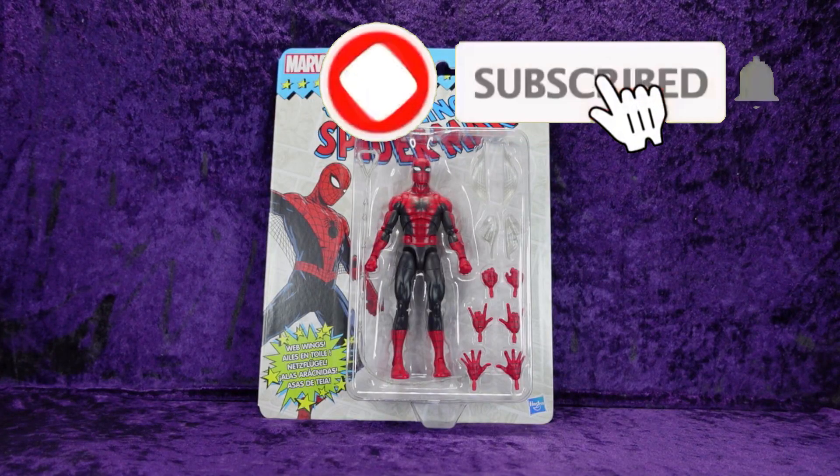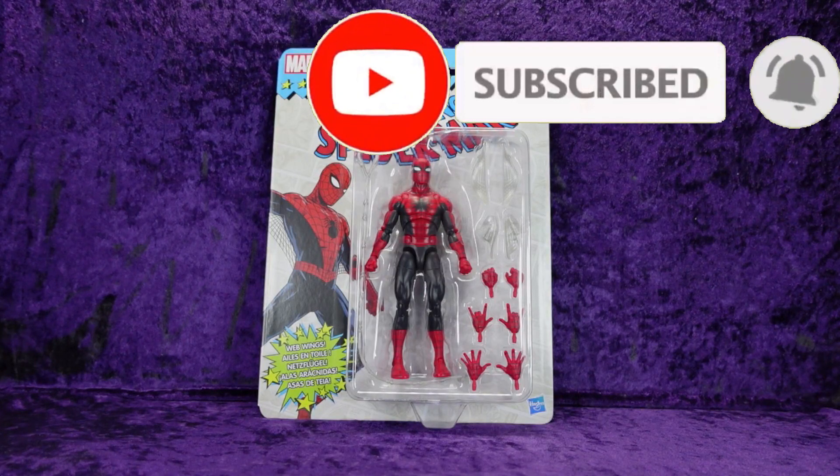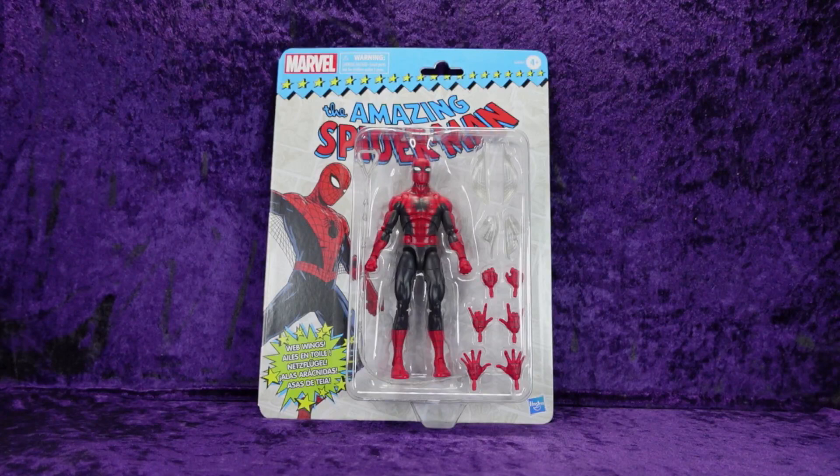Greetings Toy Heads and welcome to another episode of Go Figure with me, your host Eli Williams — the action figure show about news, reviews, collecting tips, customizations, kit bashing, everything that goes into this fun nerdy hobby that you and I both love. In this special episode we're doing an unboxing and review of the Hasbro Marvel Legends series Target exclusive Amazing Spider-Man from Amazing Fantasy number one.